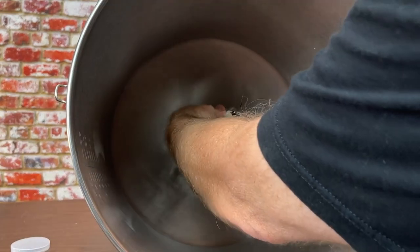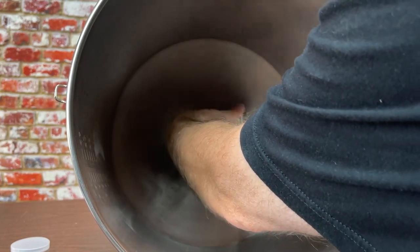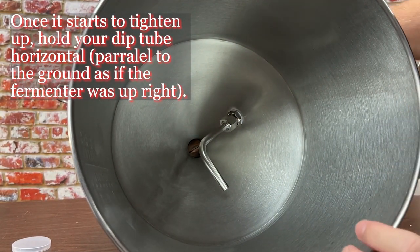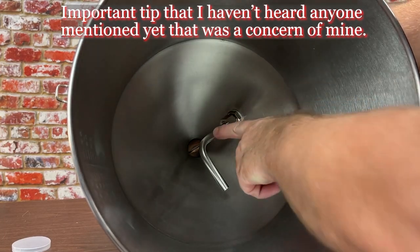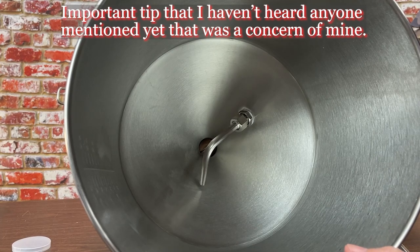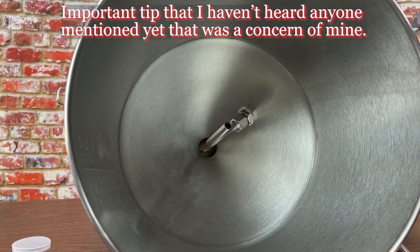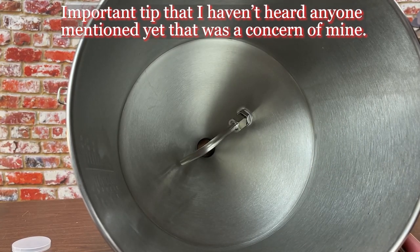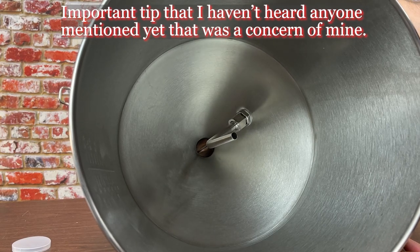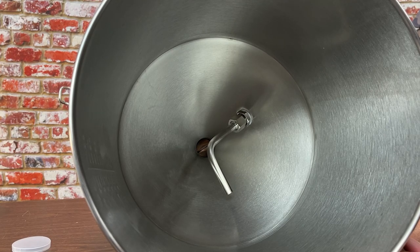Take your racking arm, put it on, and tighten — doesn't have to be super tight. Here's why: when you add wort, the arm may have air or oxygen inside, especially if pointing down. I have mine aligned with the handle — if the handle's in the air, the arm is in the air; if the handle points down, the arm points down. When you first add wort, bring the arm up to purge any oxygen — let it bubble, let the liquid move — then turn it back to the correct position.